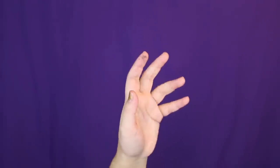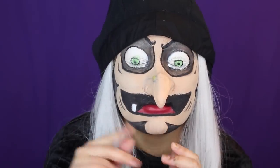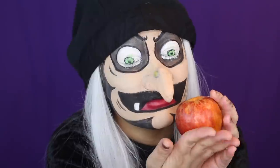Now, begin thine magic spell. Look! My hand! One taste of the poisoned apple and the victim's eyes will close forever in the sleeping death.